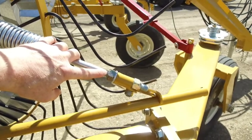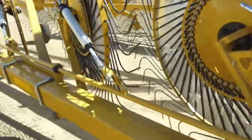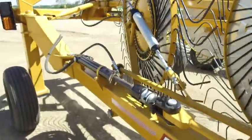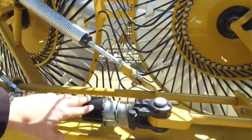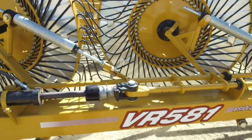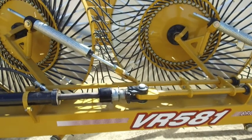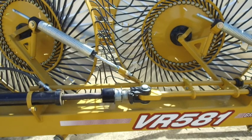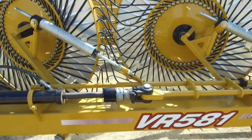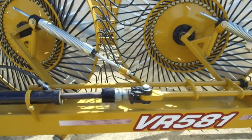Every single rake wheel has its own individual pressure adjustment for getting that perfect down pressure. Additionally, at the back of the rake on the main lift cylinder there's an adjustment to set the entire wing all at once, so it's very easy to adjust field by field if needed. You just want enough down pressure to do the job — any more than you actually need is just harder on tines and means you're raking more dirt than necessary.